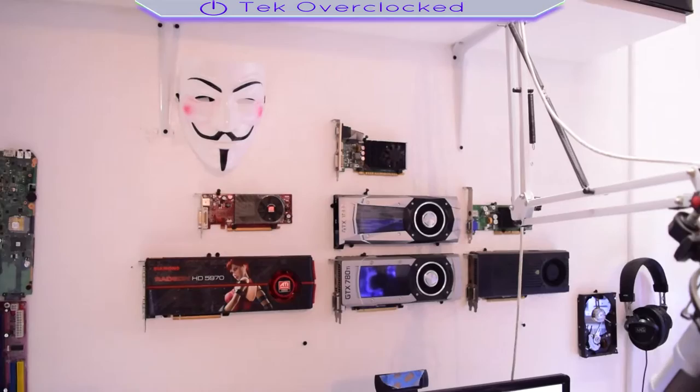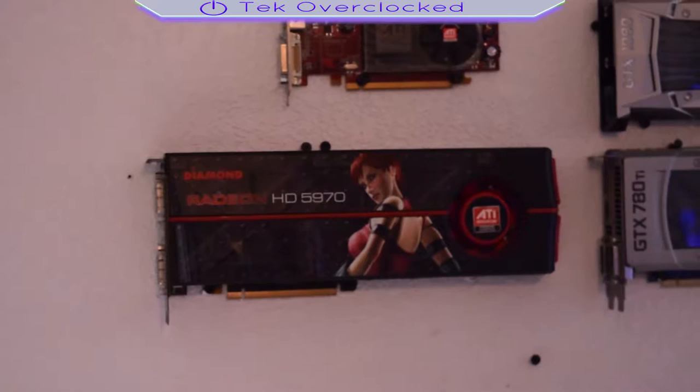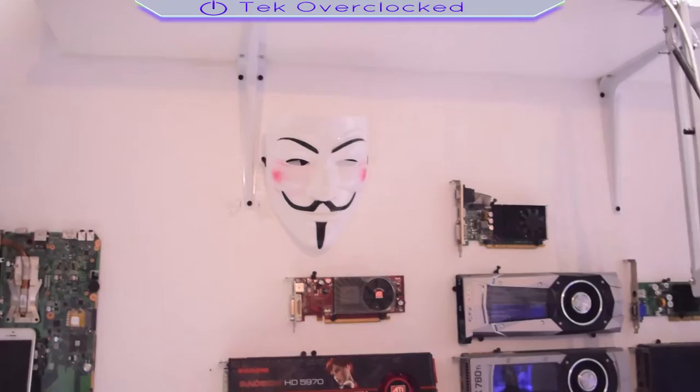Moving down part of my wall, I got a collection of graphics cards. This graphics card here I took out from the computer I just showed you — it's a dual GPU, it has two chips in there. It's the HD 5970 — it's only 720p so I didn't want to use it on this computer.